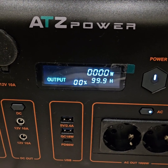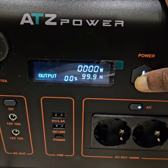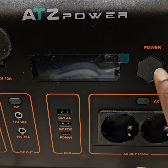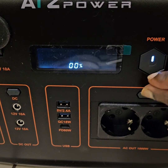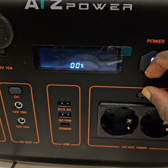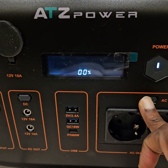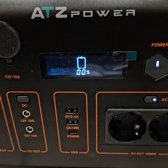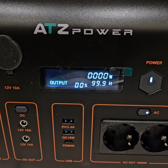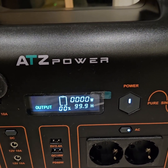It doesn't seem to recover automatically. Turning it off and pressing both switches together also doesn't seem to fix it. It seems to be a problem with the display, but what the hell — it's cheap, and I know the voltage is there so I'll just charge it.